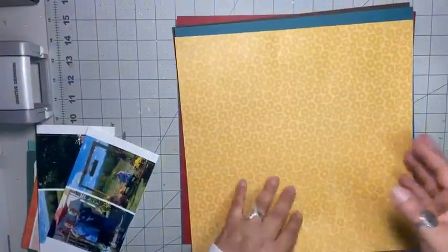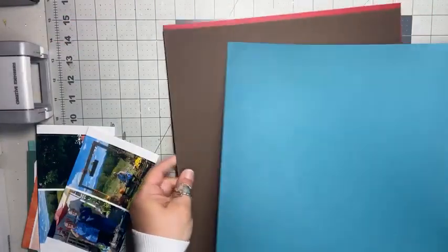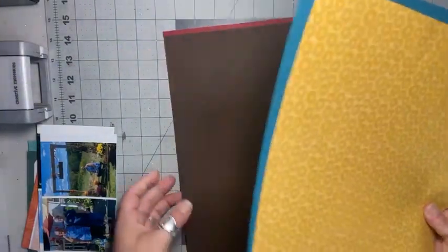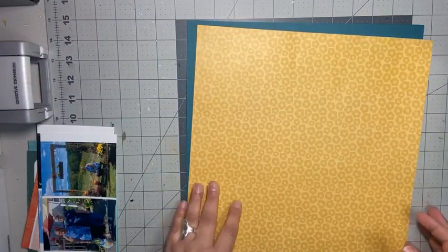I have this as my background paper and then I also have these three shades of cardstock. I have this teal that's going to be my frame for this paper. And then I have the brown and the red that I'm going to use for the border maker. So let me set those aside because I'm not going to use those yet.